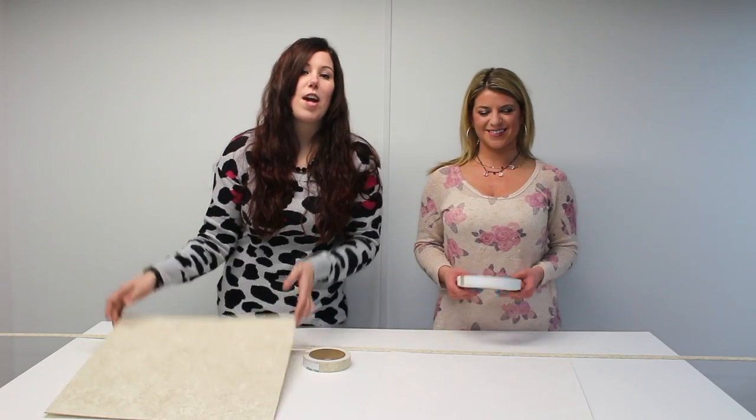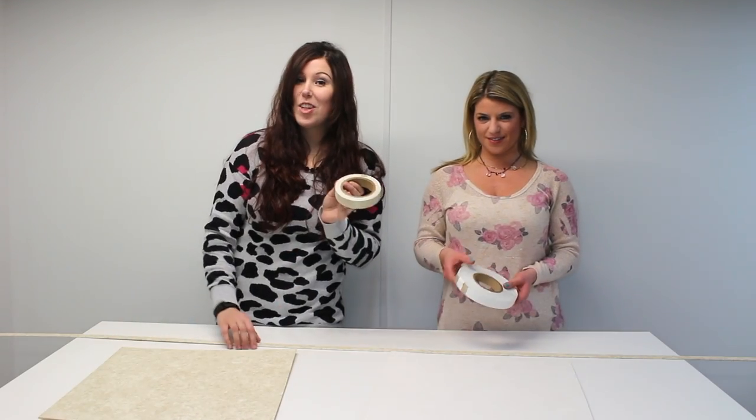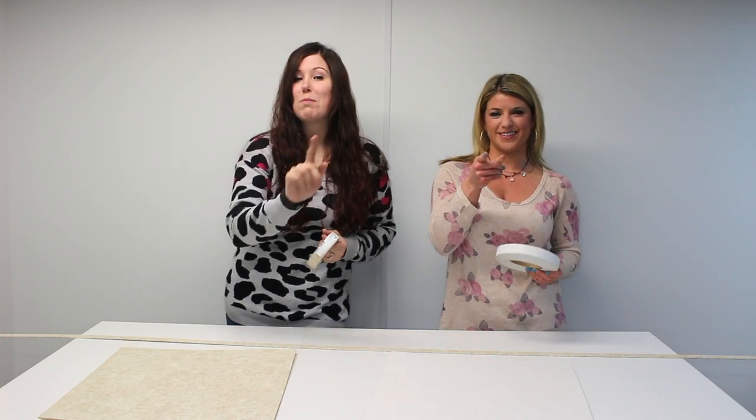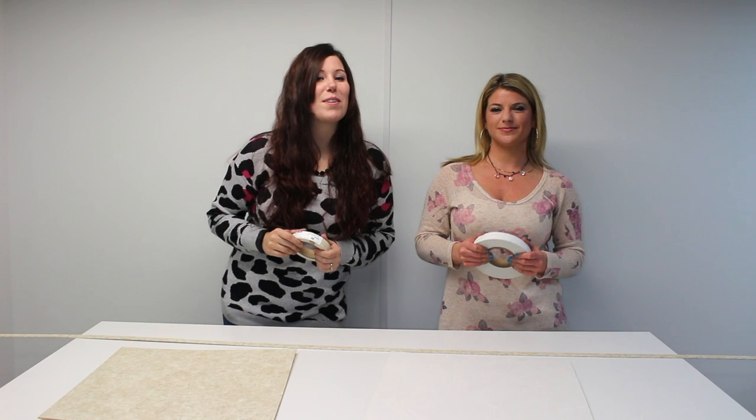Click on the link below to shop panels, panel glue, or the batten. Thanks for watching, I'm Allie. I'm Abby, and don't forget to subscribe to our YouTube channel at RV Parts Nation.